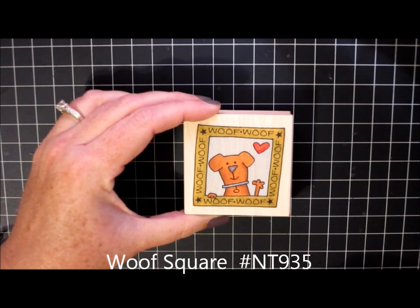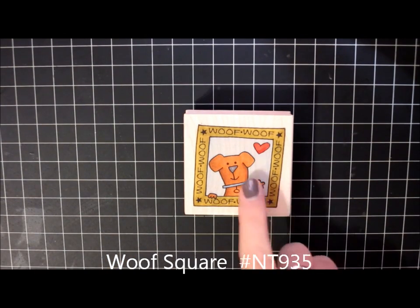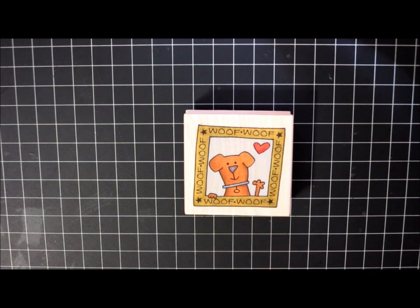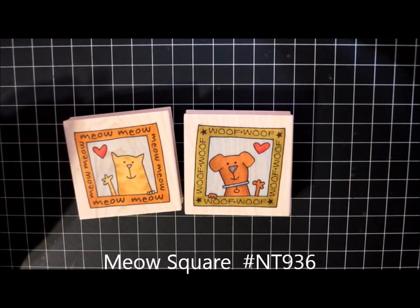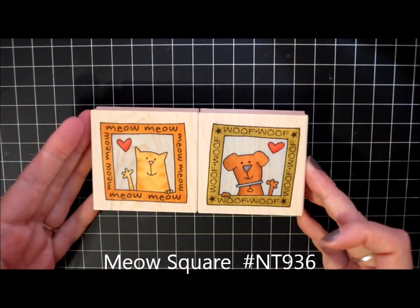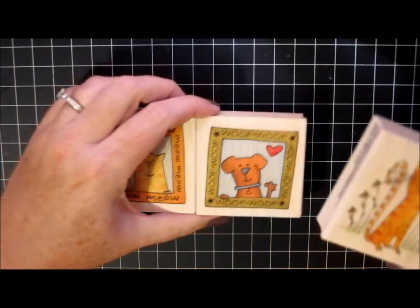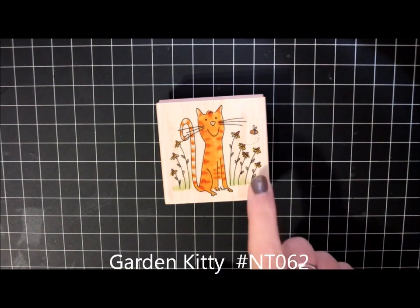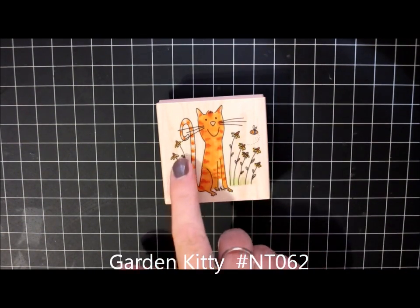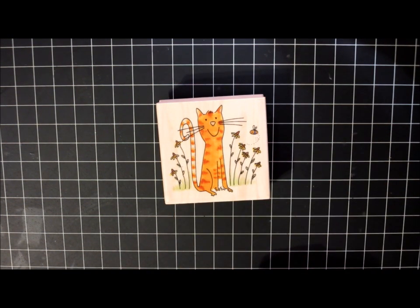I also ordered Woof Square — this is one of my older images that I hadn't added to my stash yet. I just love this little dog in the window waving with a little heart in the corner. And to go along with it, I ordered Meow Square. Side by side I think they're a pretty cute pair. And then I also ordered Garden Kitty — this is just a cute little orange tabby sitting in the flowers, and you'll see it's that same flower that I love to draw so much, and there's a very happy little bee there too.